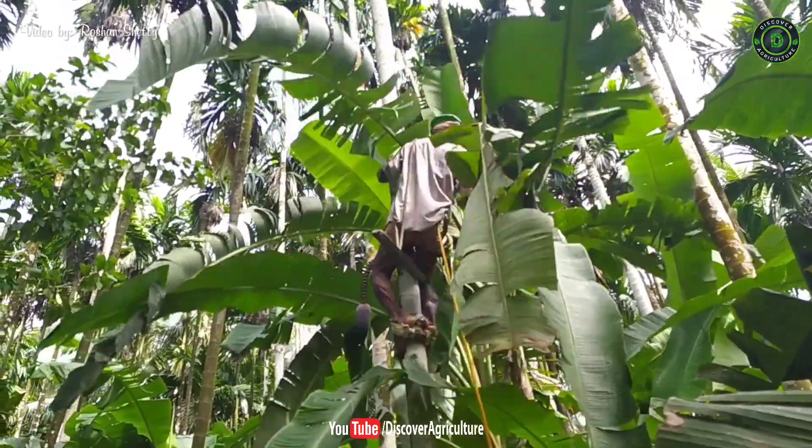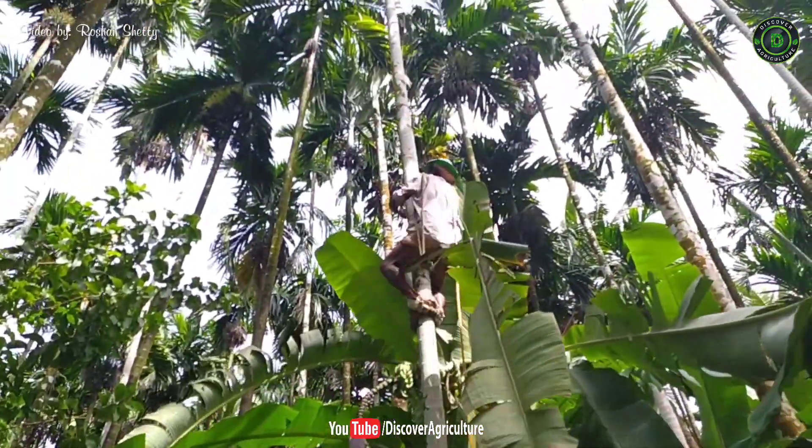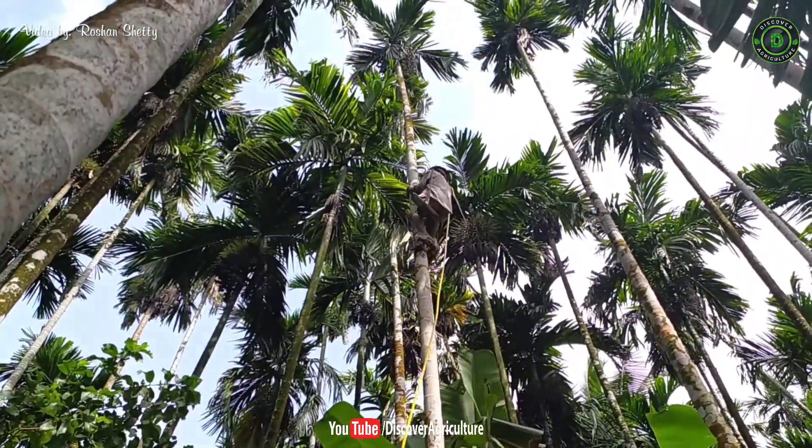Nowadays so many arecanut tree climbing machines and tree climbing robots have come to market. But all those machineries are not that effective. Manual spray is far better than robots.